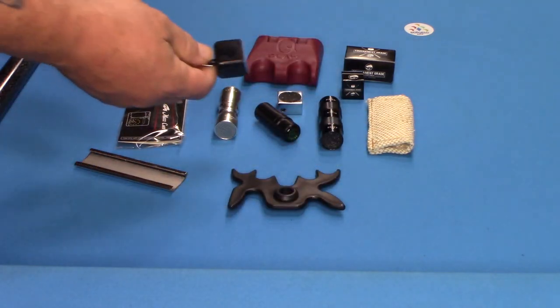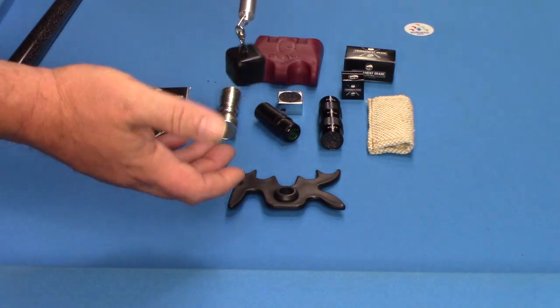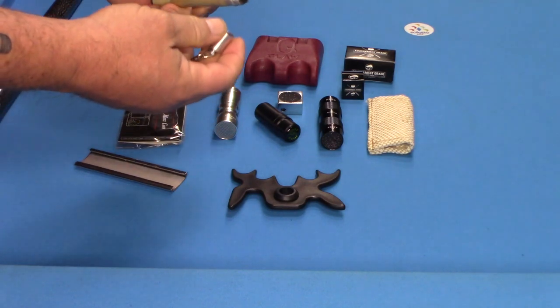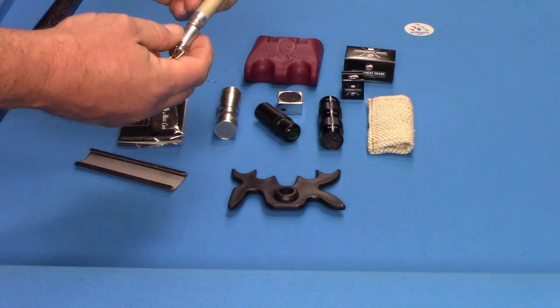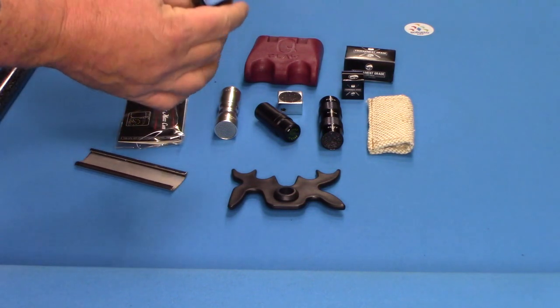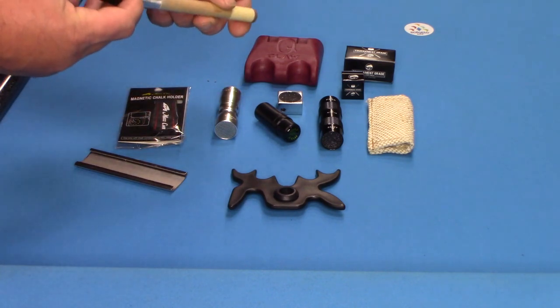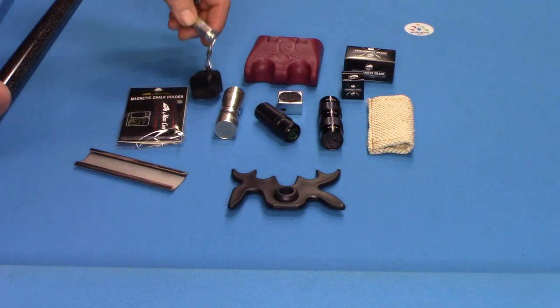Next would be any type of chalk holder. This one I like because if you unscrew it, you have pins there and you can aerate the tip of your cue — a nice little feature. It's an inexpensive item, but now you're carrying your chalk. You put it in your front or back pocket, and it has that little extra feature.